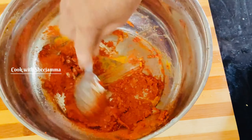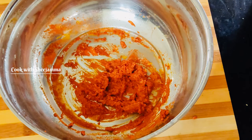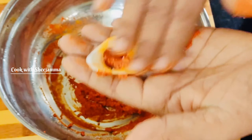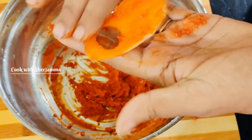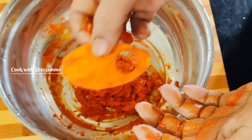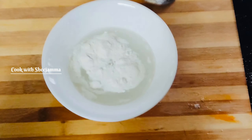I will add a tablespoon of this sauce. I will add a little bit of the sauce. If you want to make a taste of it, you can make a taste of it.